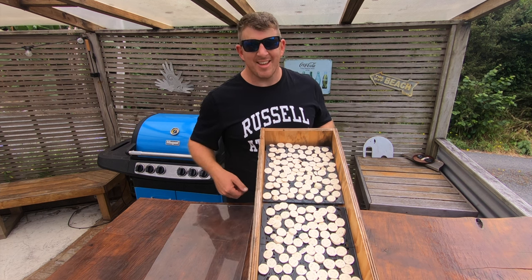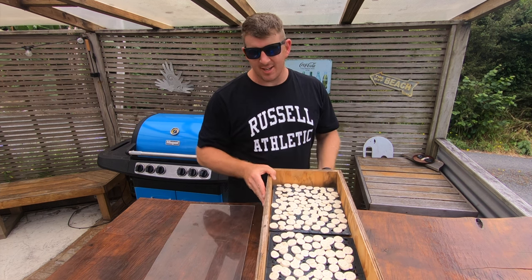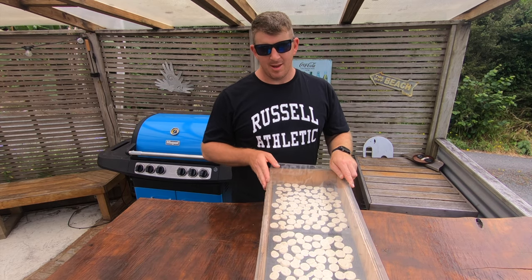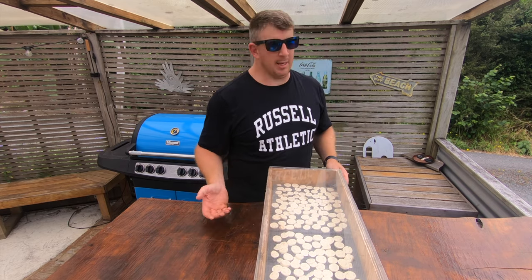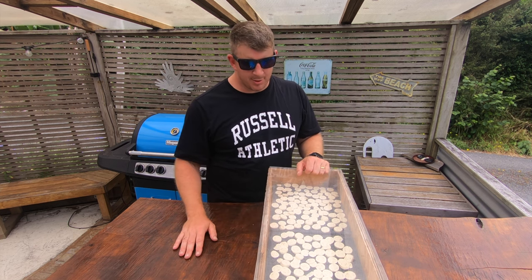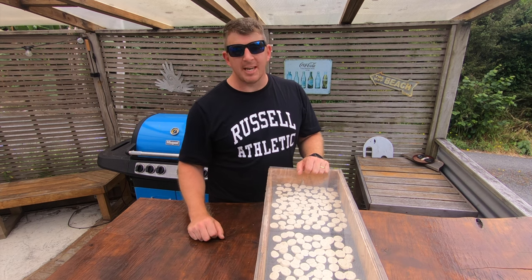So there we have it — our sliced bananas into our solar dehydrator. A bit of old perspex goes on, our clear acrylic plastic, and we'll come back in about 24 hours, maybe two days, and this should be completely dried out.